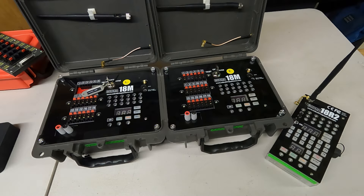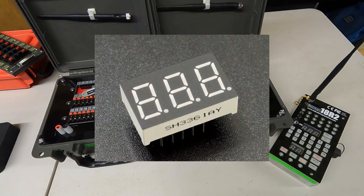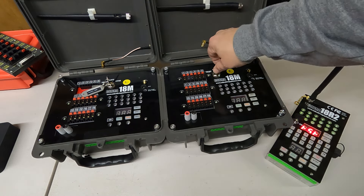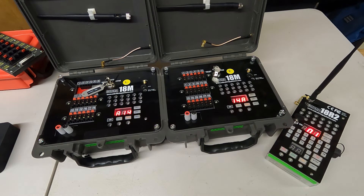Next we have some devices from Cobra Firing Systems. I have two 18Ms optioned out in Seahorse cases with internal rechargeable batteries and external power, and an 18R2 optioned out with timecode. Unlike other systems, the 18M and 18R2 don't have a screen per se — they have segmented LEDs. There's a lot of information coming up on those segmented LEDs and you have to understand the various partial texts and codes to read battery strength, connection, signal, and channels.